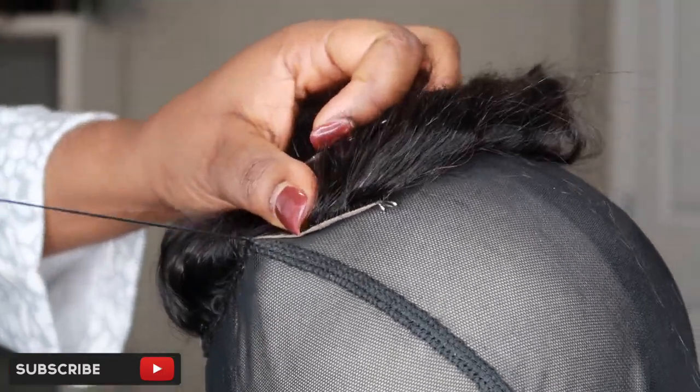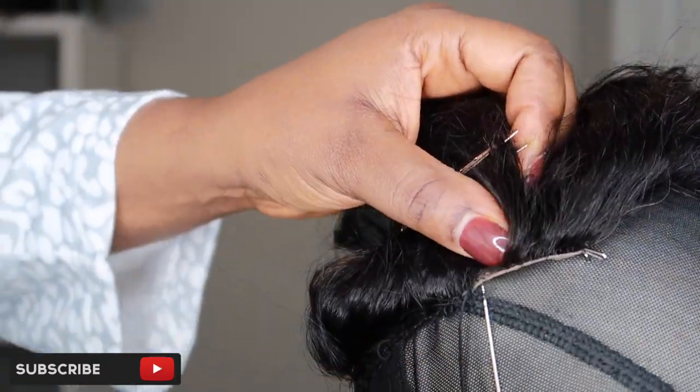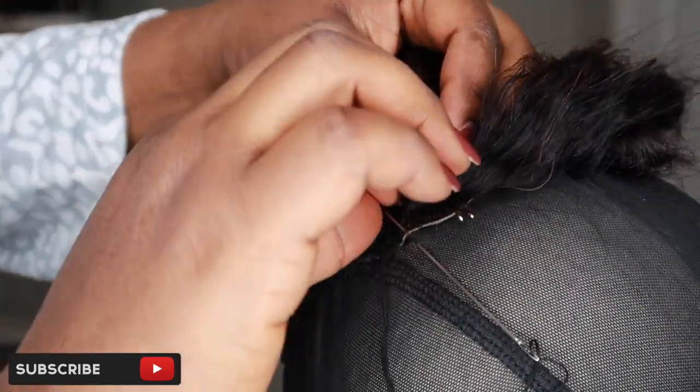My needle is not going through the elastic at all. The reason you don't want your needle to go through the elastic is because if it does, your wig cap is not going to stretch — putting thread through the elastic will prevent your wig cap from stretching.